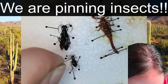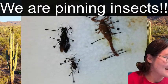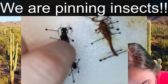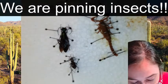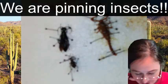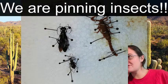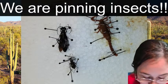Fun fact about tiger beetles: they actually have the ability to run so fast that they can't see while they are running. Their brains can't comprehend the world around them because they are moving too fast. I think that's really funny - I imagine it being like being in a Star Wars movie going into light speed, where you can see all the stars going by. They don't have the ability to see any forms or shapes as they're running, and then they have to stop and look around to figure out where they are.